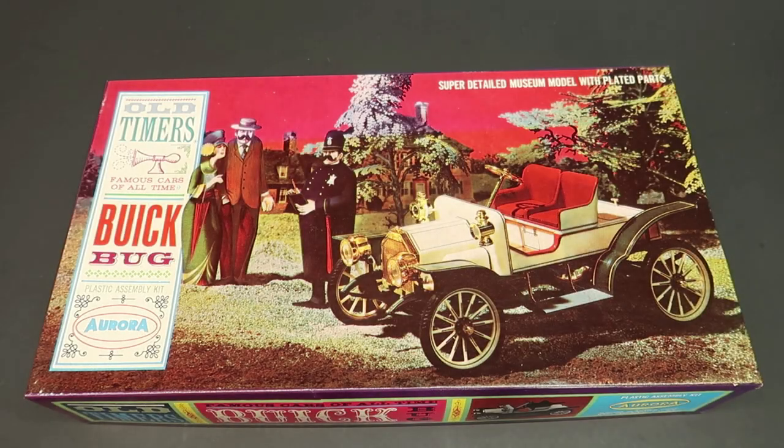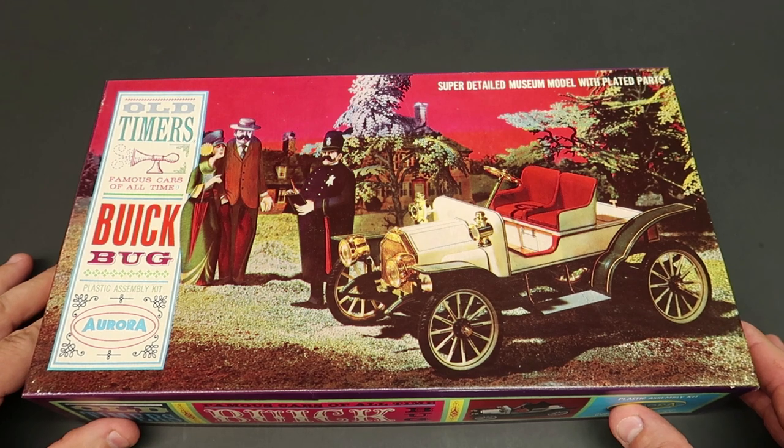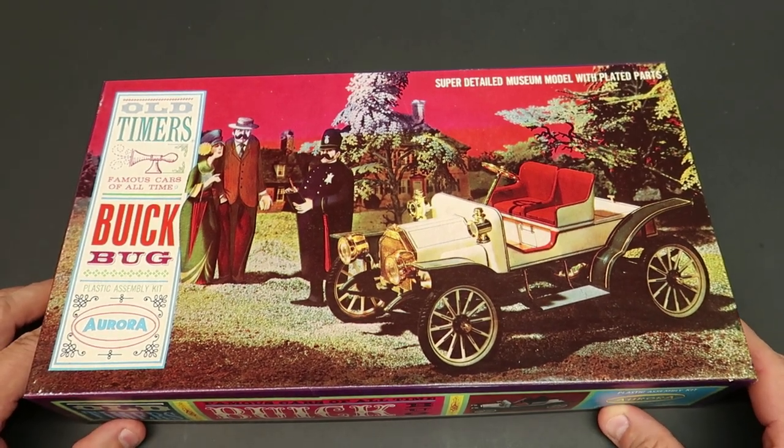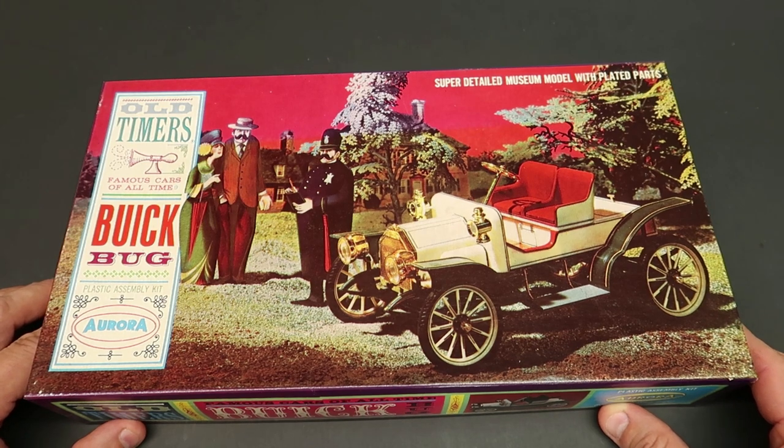Hey everybody, welcome back. Another first for model car videos. This is an Aurora kit — never had one. I have seen Charlie Mack build an Olds, I think of this same series. I think his was like a 1916 Olds. This is a 1911 Buick Bug. Never heard of it until this.